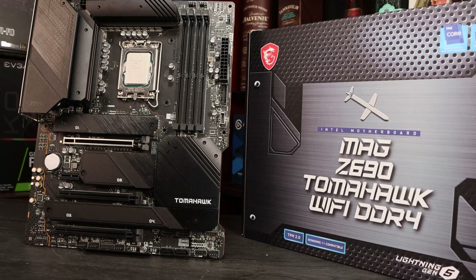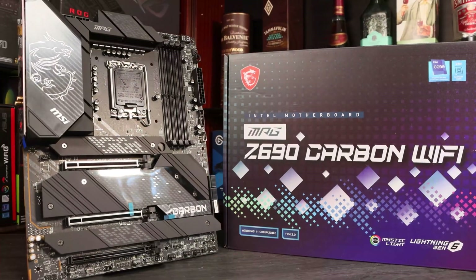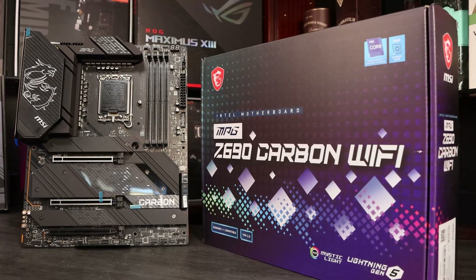We've got the MSI Z690 Tomahawk DDR4, which we used for all our DDR4 testing. The DDR5 testing was performed on the MSI Z690 Carbon, again provided by Intel. All of the testing was conducted with the CPU at stock settings, to ensure that any performance differences we saw were due to the RAM and not any overclock settings.